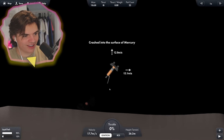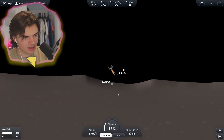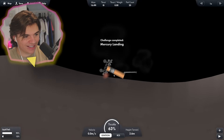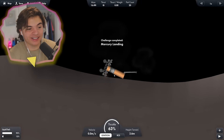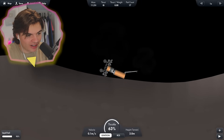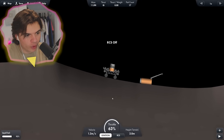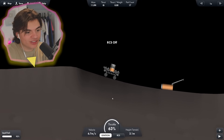No. Wait, one of the legs broke off. We're fine though, we're fine. I think it's still good. Mercury landing completed — we landed! So if we break this off and then turn on RCS — yes! Look at this, the rover has made it to the surface.